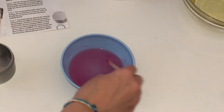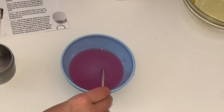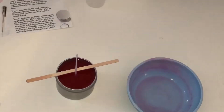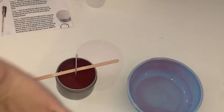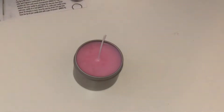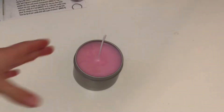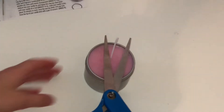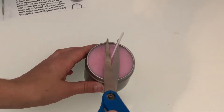It just says pour the mixture into your candle and then repeat this step two more times. I'm going to see you once it all dries. All righty guys, so it has all dried — well, mostly. Then it just says to simply take your scissors and cut off the excess wick.